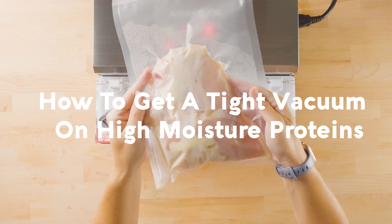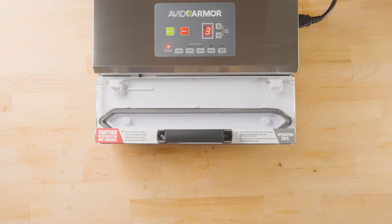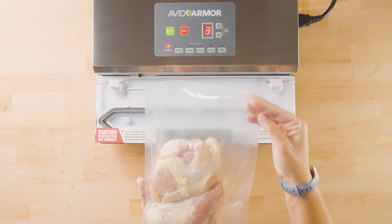How to get a tight vacuum on high moisture proteins using the A100 vacuum sealer. Once you have the bag loaded, it's important to make sure you have at least three inches or so of head space.